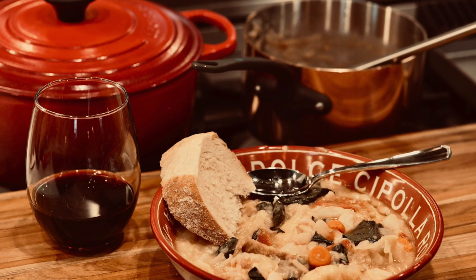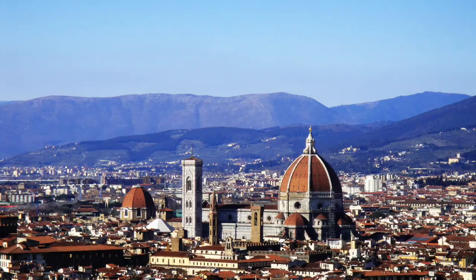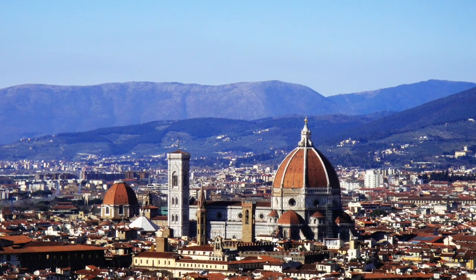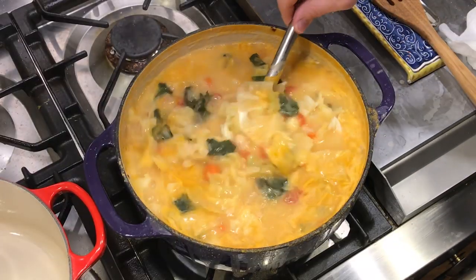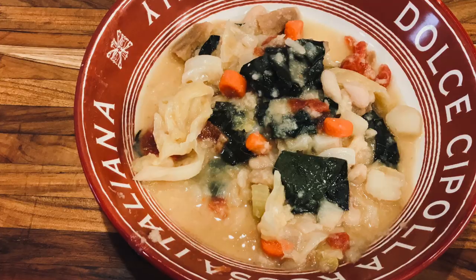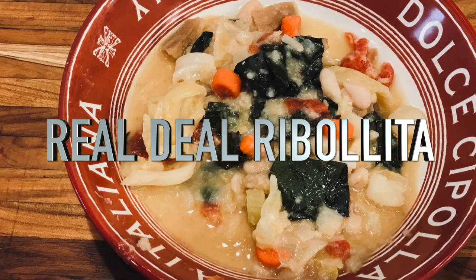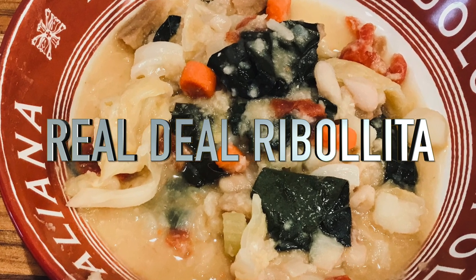Delicious real deal ribollita. It's a hearty healthy vegetable soup originating from the Tuscan hills around Florence, Italy and about the most delicious soup in the entire world. Your soup life is about to change. Hi and welcome to Uncle Scott's Kitchen. Today we're making genuine ribollita step by step with a recipe that would make an Italian grandmother proud.